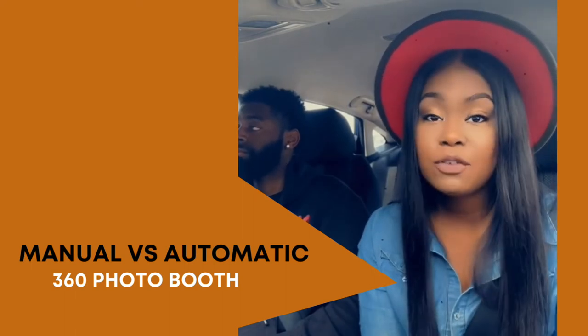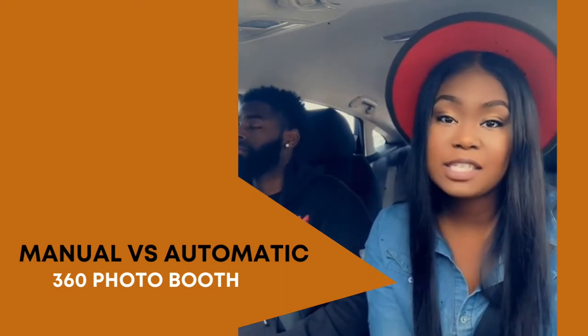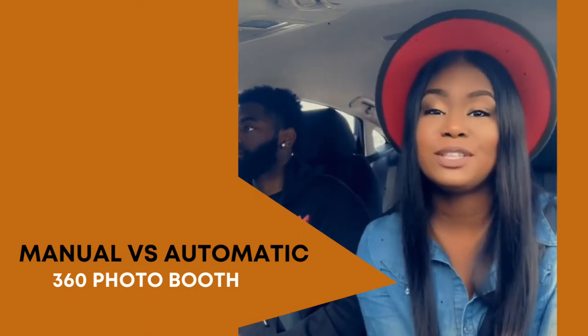Whereas if you get an automatic photo booth, they are remote powered, but they do require access to electricity. So before you make that purchase, make sure you know the difference between the two.